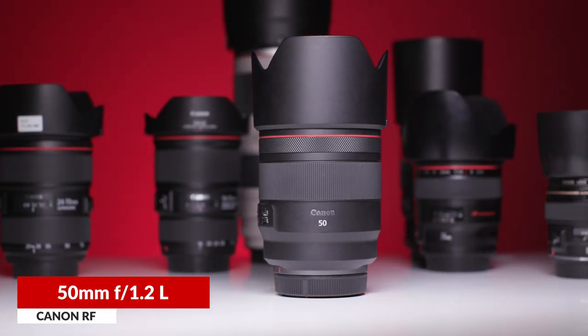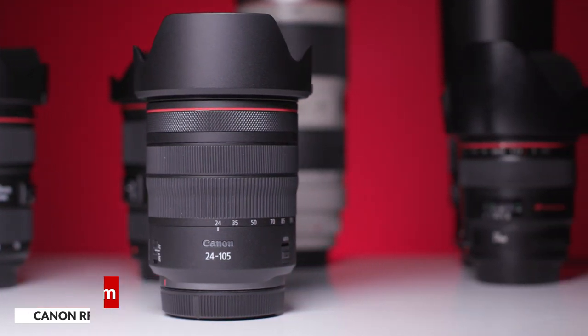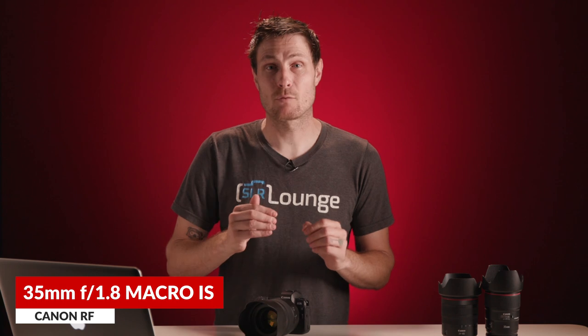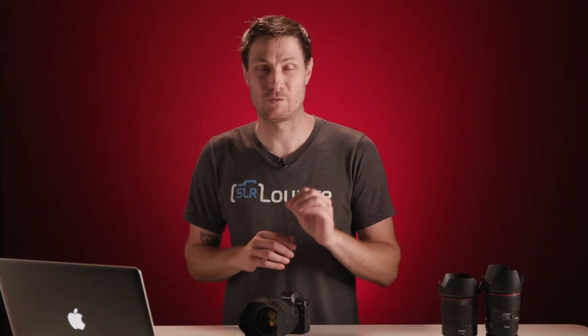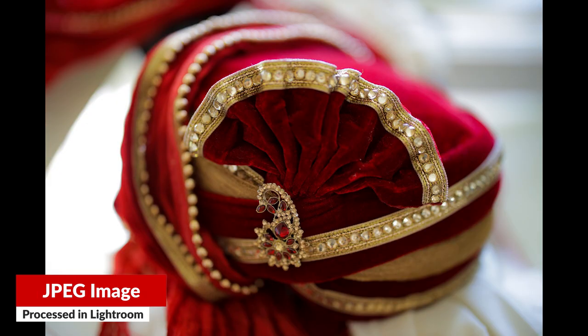Last but not least, the new RF lenses are all amazing. I've had a chance to test each of them: the 50 1.2 L, the 24-105 F4 L IS, and even the exotic 28-70 F2 L, as well as the 35 F1.8 Macro IS. Every single one of them is very, very sharp, even for demanding things like nightscape photography. And this new 50 1.2 is amazingly better than the old 50 1.2 for both general sharpness and also reliably nailing focus in low light.